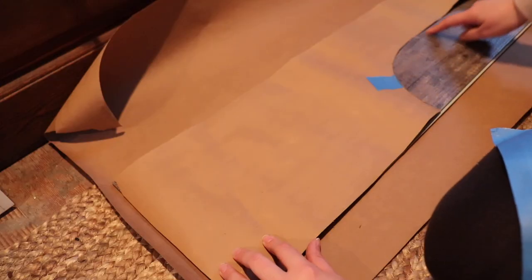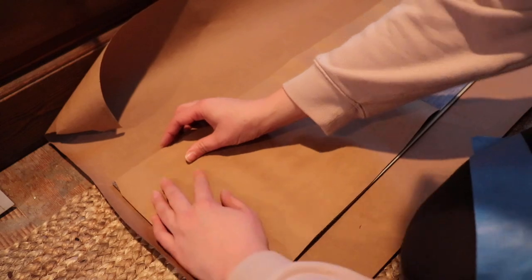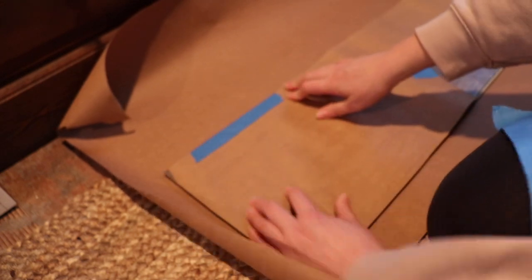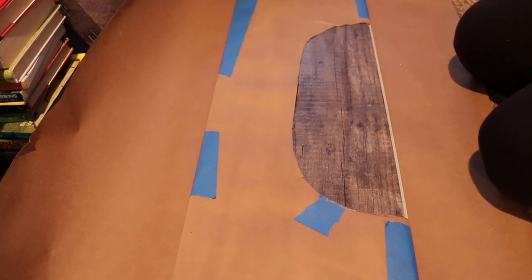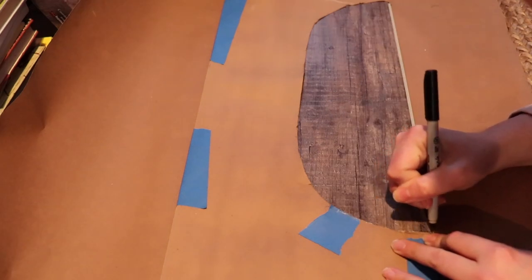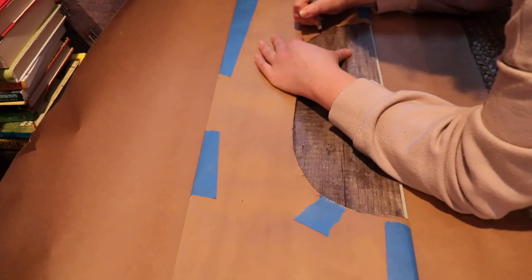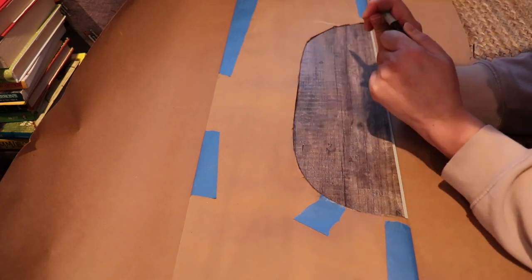Now we have our template for the toilet cut out. I'm lining up my paper and taping it to the board so it doesn't move. I have the template taped onto the board I need to cut, and I'm going in with a marker to follow that template and mark the line. Then I take the template off and cut right along the marker line.